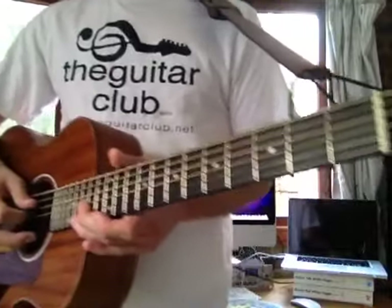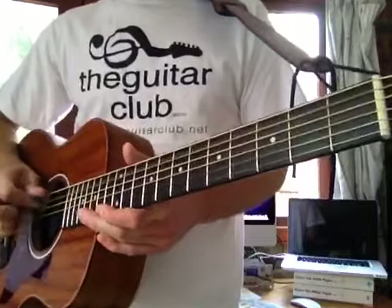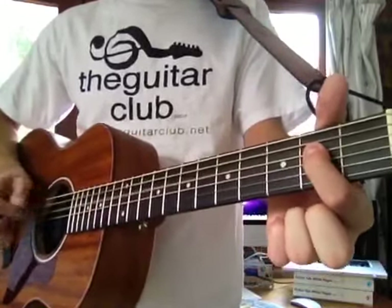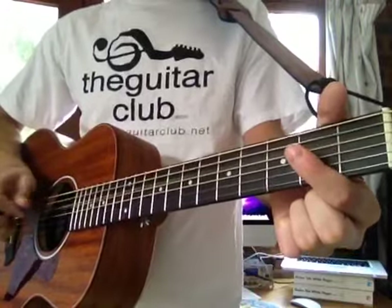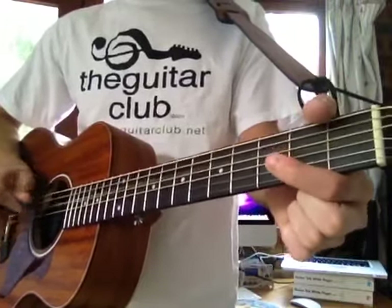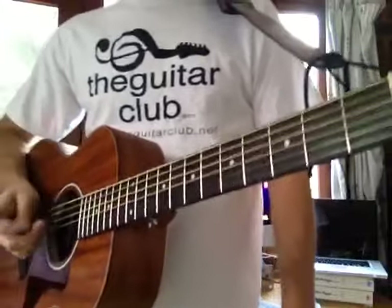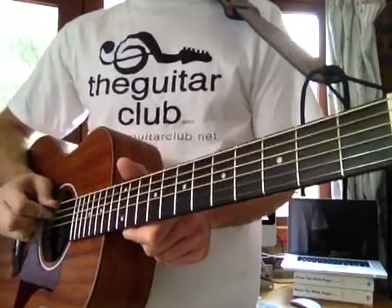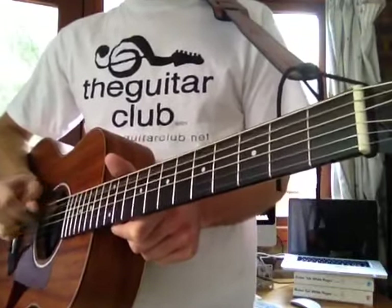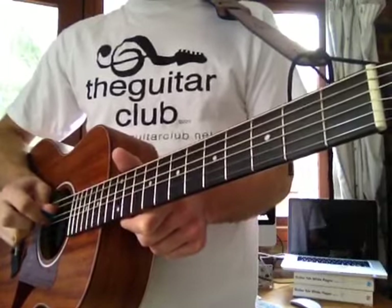The next one is Louie Louie by The Kingsmen. It goes like this. Really easy tune on this one — quite unforgettable really. It starts on the A string, the second one down from the top. And you do that three times. And then twice on the third string down, the D string.